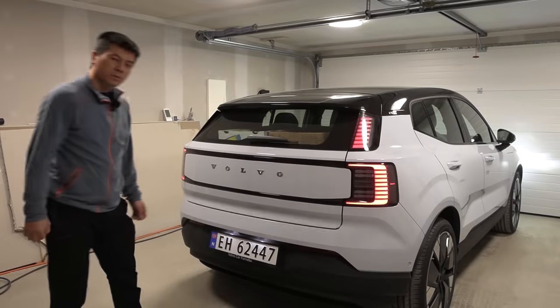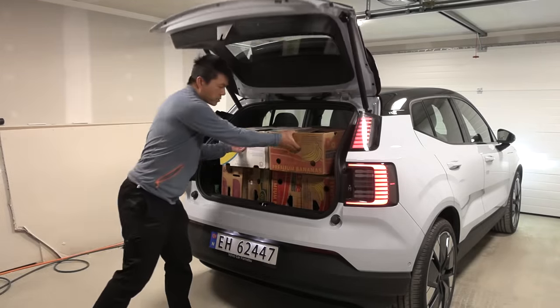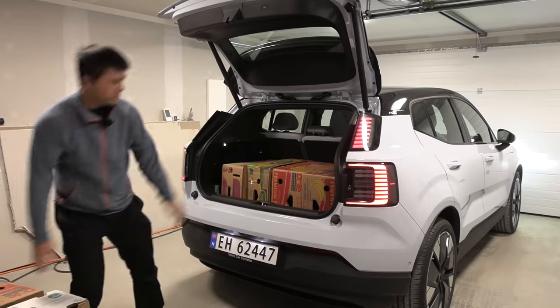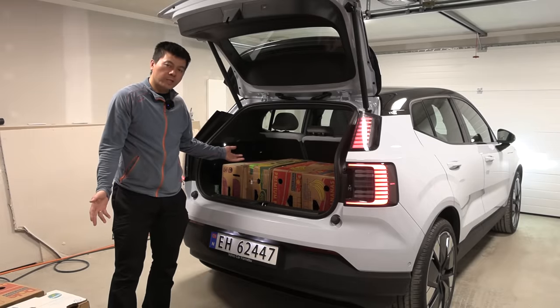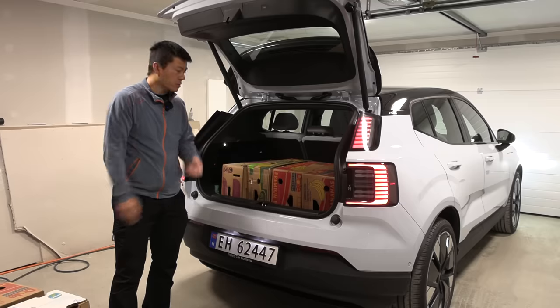Okay, how many did we manage to fit in the trunk? Well, you can probably just count it from here. We have six total — that's one less than the Volvo C40 and XC40 big brothers, so that's not too bad.